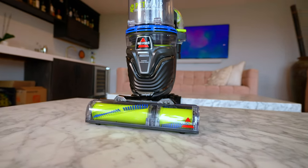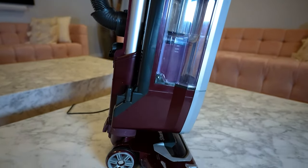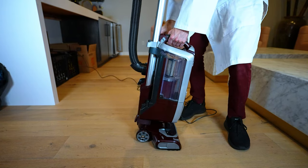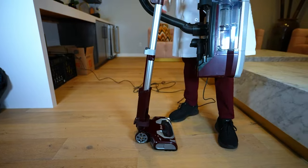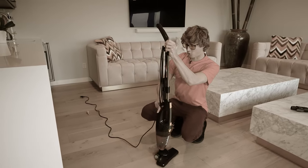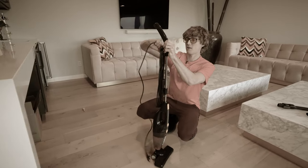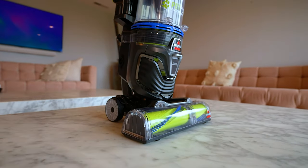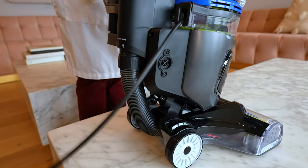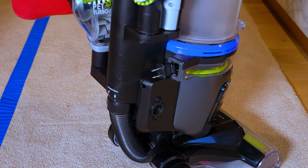Both vacuums seem pretty well constructed — the plastics are solid and they're both well built. In terms of usability, the Shark was generally better, but one area where the Bissell excels is the cord. Corded upright vacuums can be frustrating to unwind and rewind, but the Bissell has a self-retractable cord, which you don't normally find in upright vacuums — definitely a bonus.